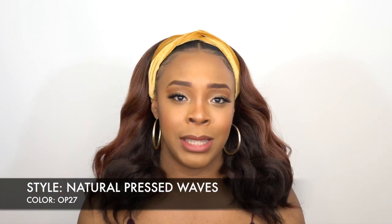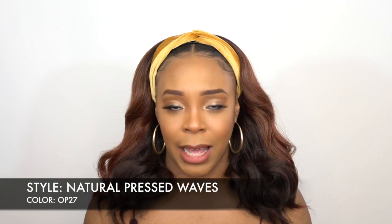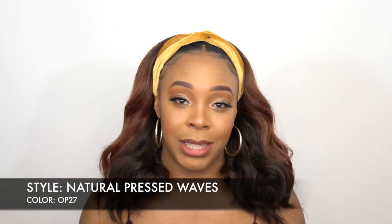I'm so in love with this — from the texture to the style to the length. I'm just here for it 100%.